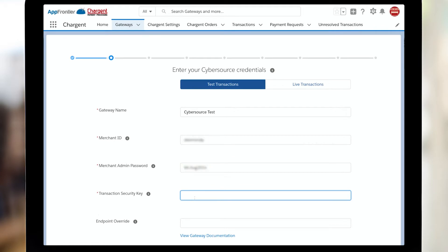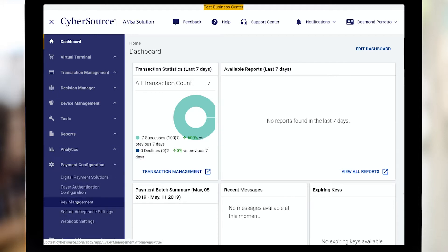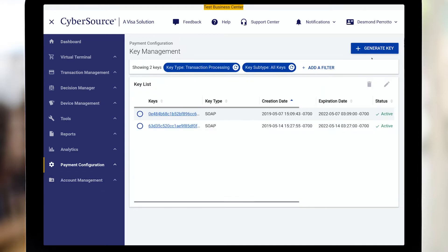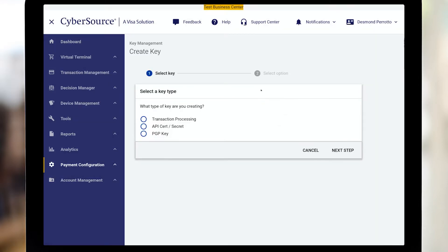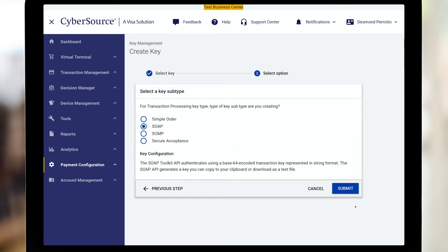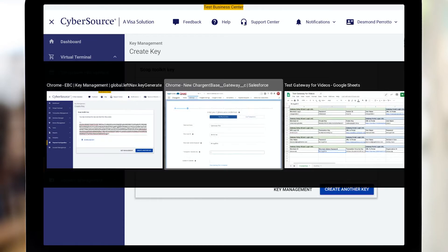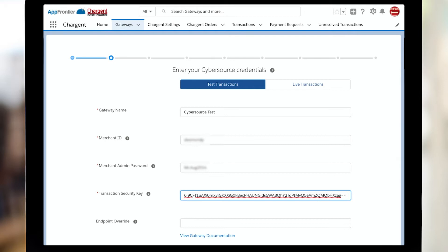Now it's time to get the transaction security key. For that, we're going to log into the business center. I'm going to click payment configuration, then click key management and then generate key. In this case, I want to click transaction processing and then SOAP. To get this key, I'm just going to click once on the key itself. I'm going to use Control A to select all and Control C to copy. Then I'll pop back over to the Chargent setup wizard and use Control V to paste into the security key field.